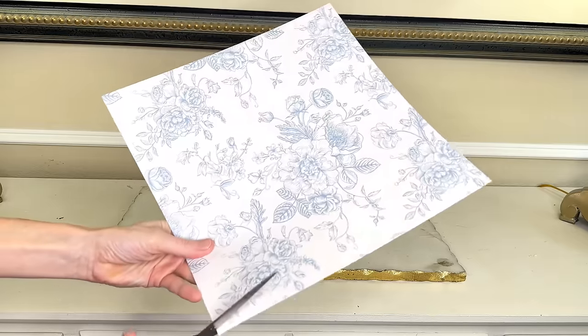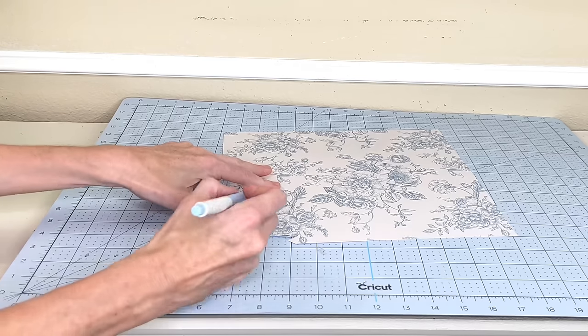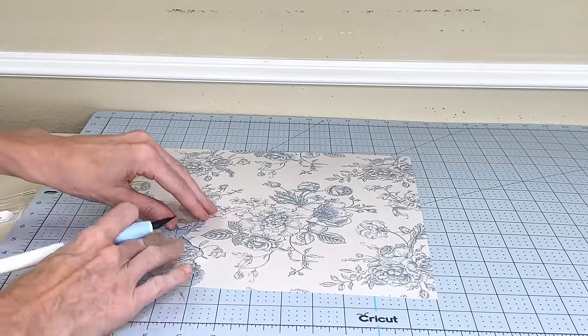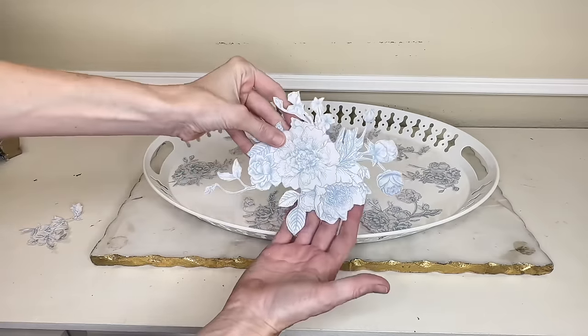I love this design. I started cutting out the flowers with scissors, but there were a lot of indents and details so I switched to an exacto knife and a self-healing mat — you can use either one. I'm cutting the flowers out individually because one piece of cardstock wouldn't fit across the entire oval bottom, and I didn't want to see a seam. So I'm cutting individual flowers to place sporadically throughout the bottom of the tray.